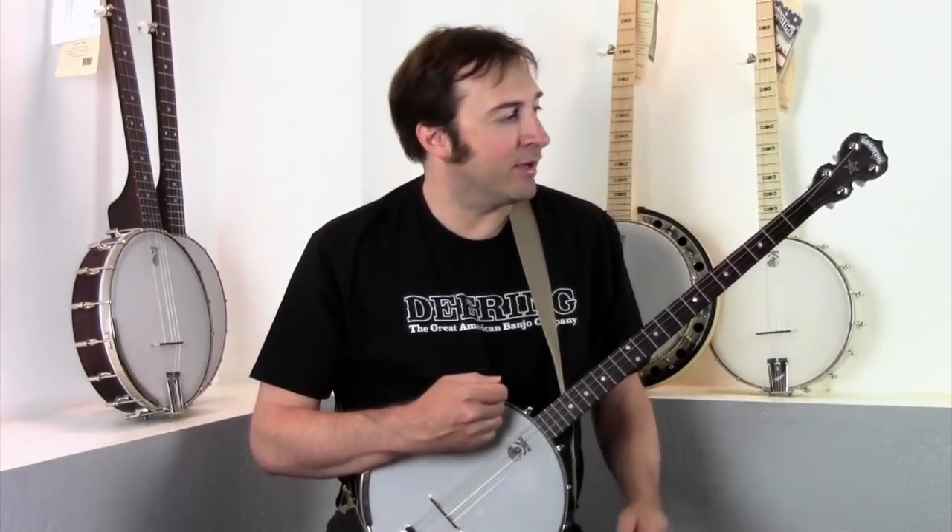Hi, I'm David from the Deering Banjo Company and I have with me today a classic good time plectrum banjo.